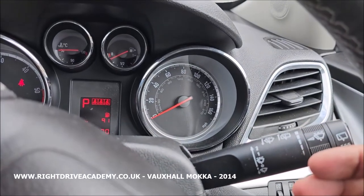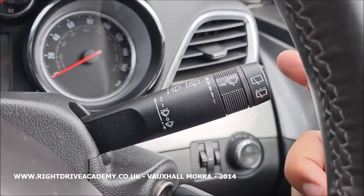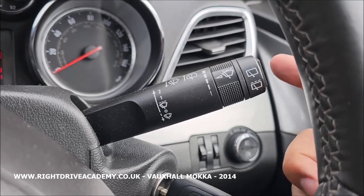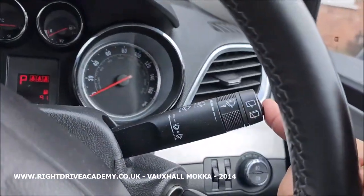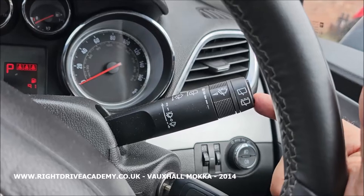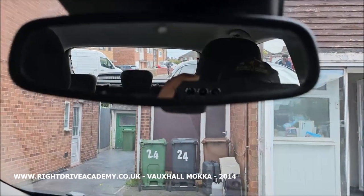Pull towards you for the front, push backwards for the rear. To engage the rear wipers, pressing the button at the tip turns on the back wipers — as you can see they're flicking across. Press it again to cancel. If you push it down that's the automatic setting, so if it starts to rain it'll come on by itself.